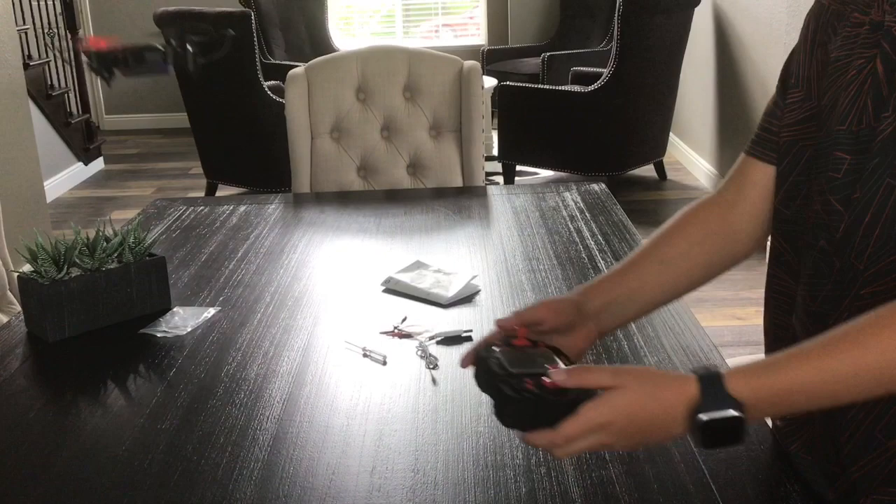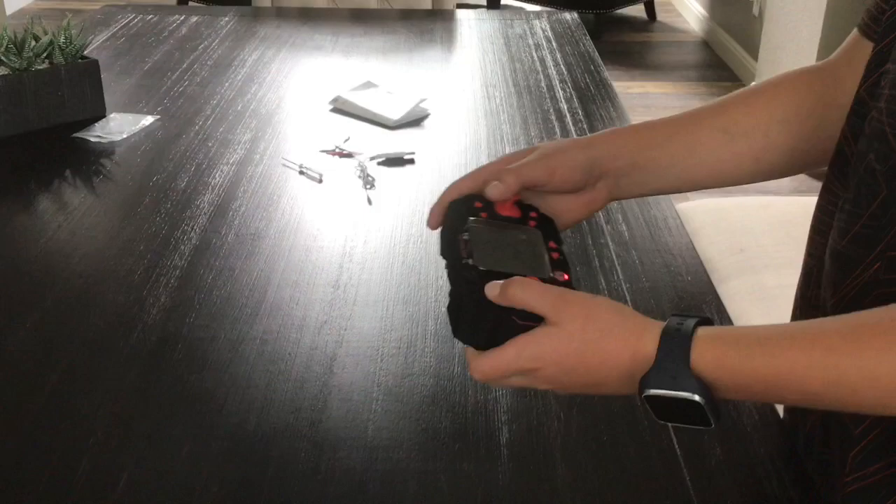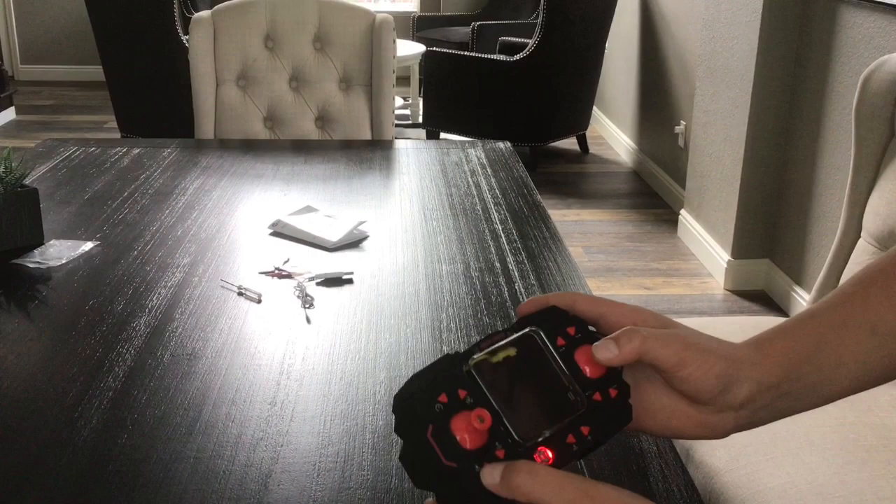This stick is up and down, this is left and right, and this is forward and backward. This button here controls speed — it's on speed one right now, that's speed two, and that's speed three. I prefer speed one for beginners, and for more advanced flyers I'll put it on speed two or three. This is the land button.